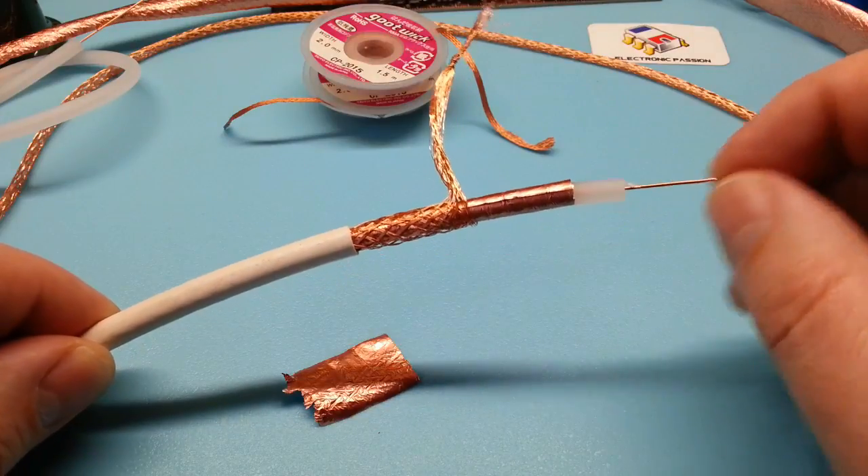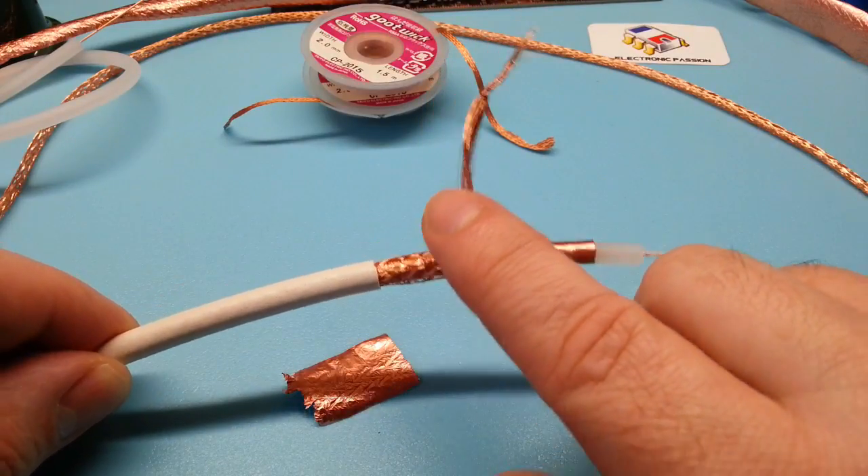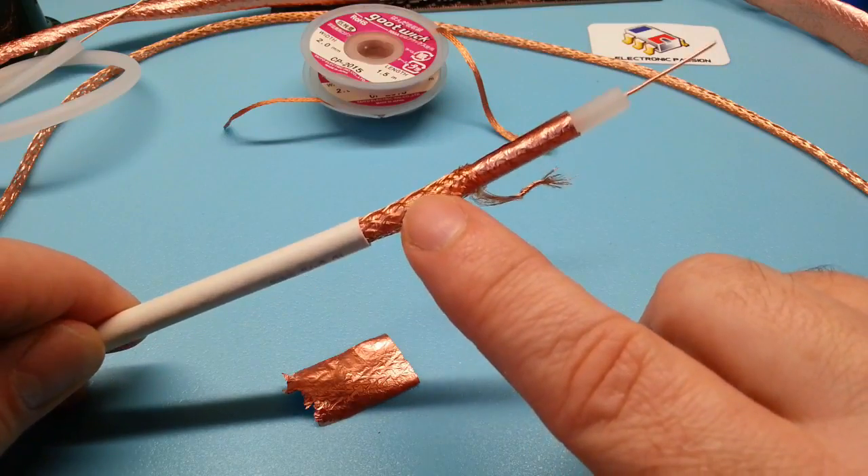Notre câble d'antenne est composé d'une âme en cuivre, d'un feuillard et d'une tresse qui forment le blindage.